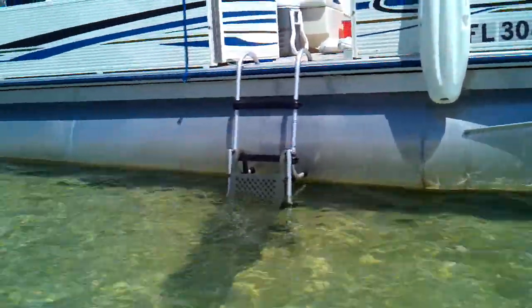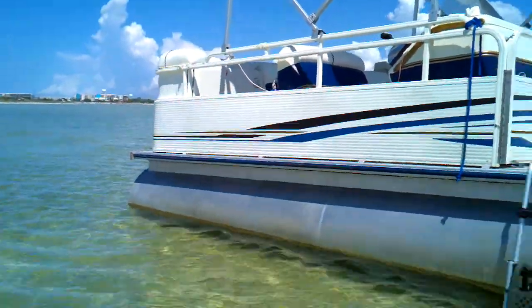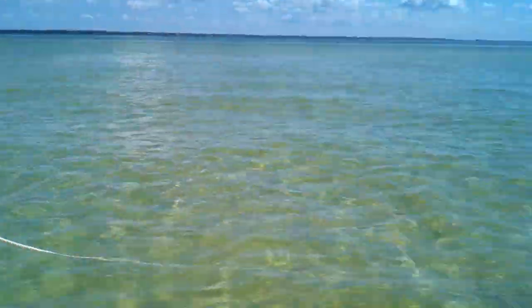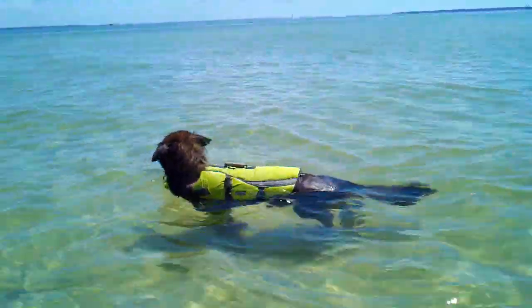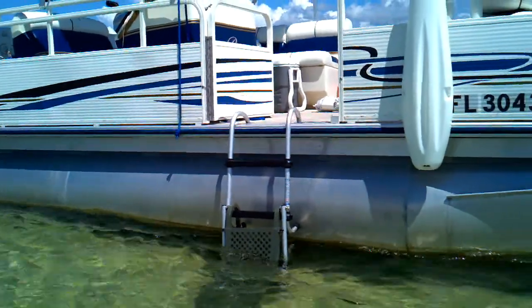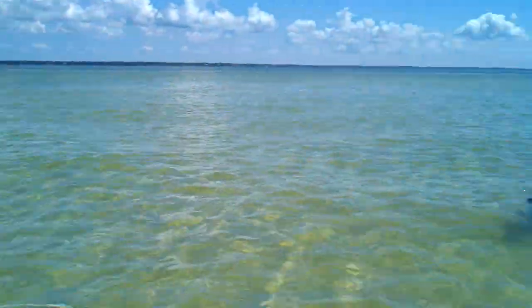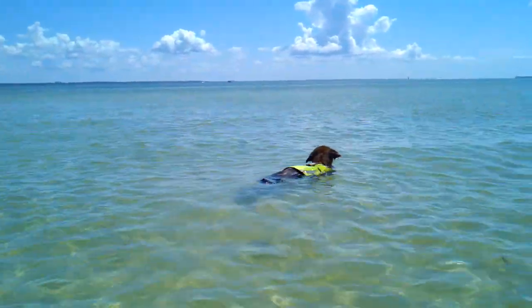They can scoop their dog up with a fishnet — they're all descendants of the wolf, but if I could scoop mine up with a fishnet I wouldn't be as concerned. Pulling 100 pounds of dog up on a boat just isn't easy, and you don't want to lose your dog. This is all about fun and safety — it's a fun time if you have a safe time.